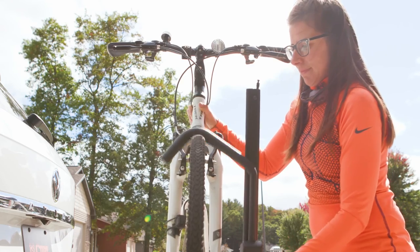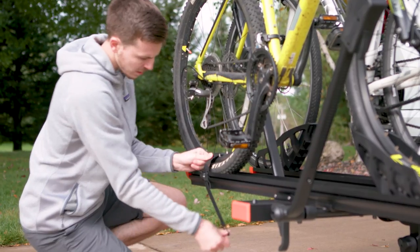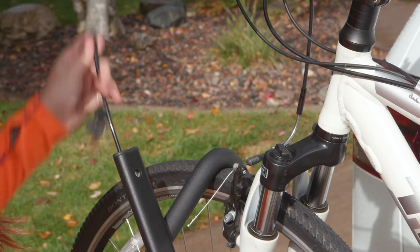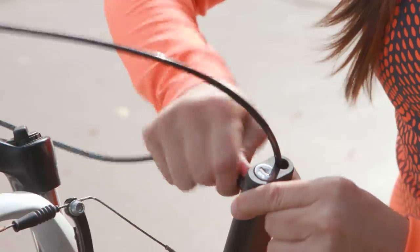The ratcheting arms nest the tires into molded cradles, and wheel straps secure each bike for a rock-solid fit. A security cable is built into each ratcheting arm and conveniently locks your bike directly to the rack.